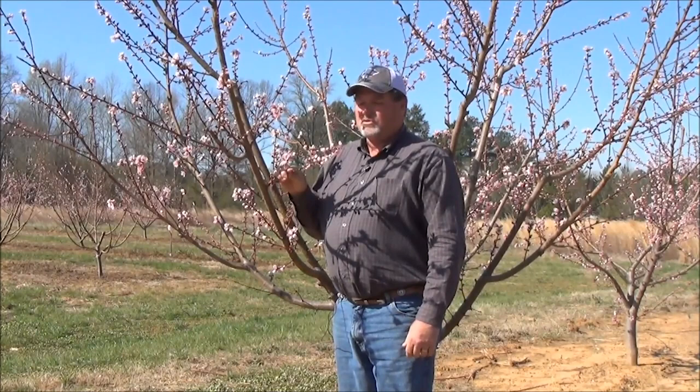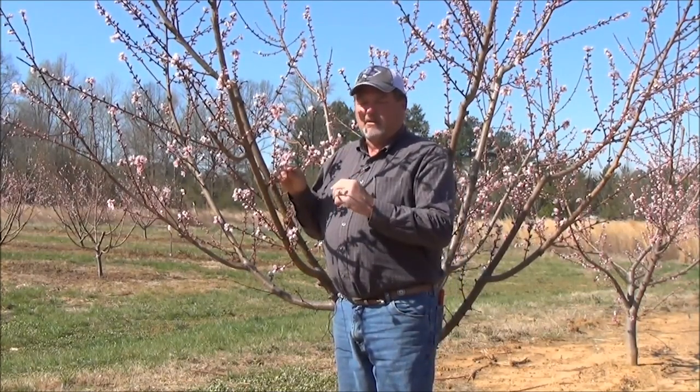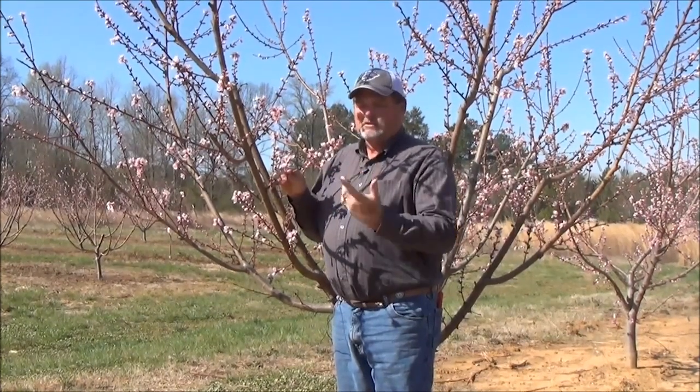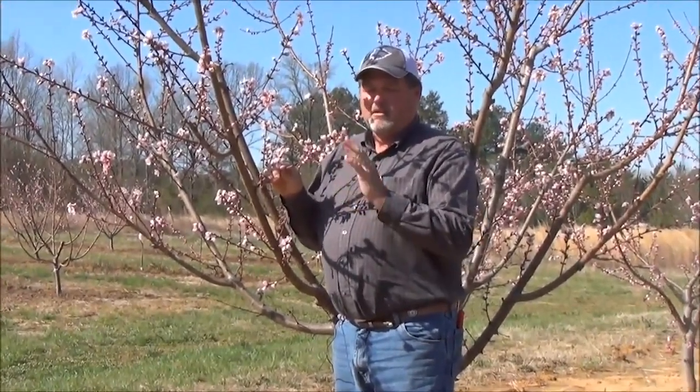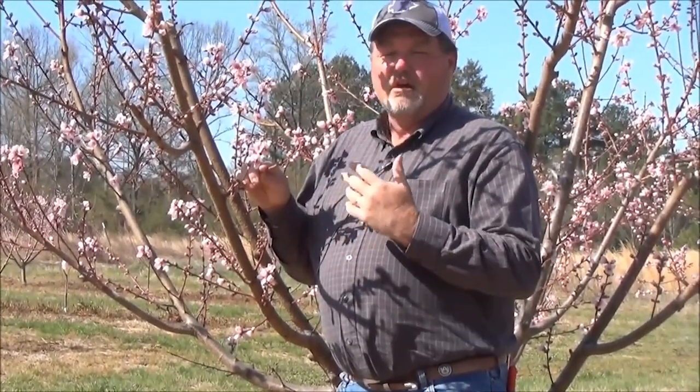This particular tree has various stages of bud development. There are open blooms and blooms that are still closed. Initial observation is that most of the open blooms — in fact, all the open blooms we find — are damaged. They've been killed by the freeze.